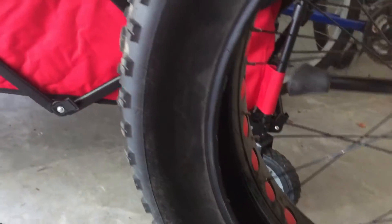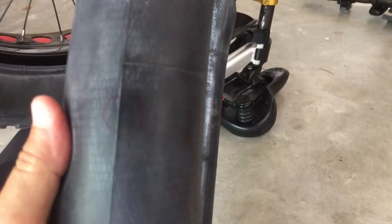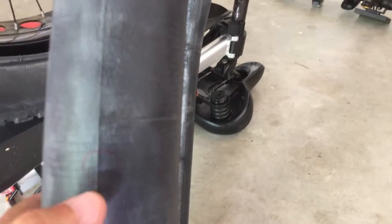These fat tires are very misleading — they look rough and mean but they are actually very thin, and anything can puncture a hole through the rubber. The inner tube is even thinner. So I circled where the pinhole is and scraped the area to clean it up.